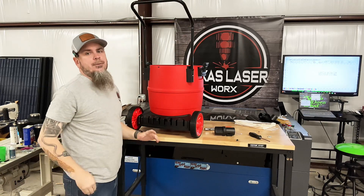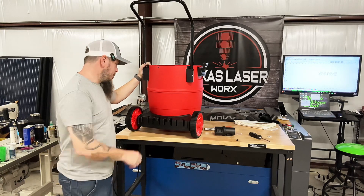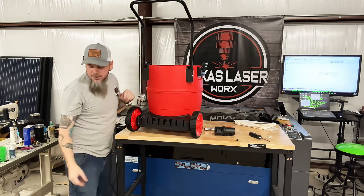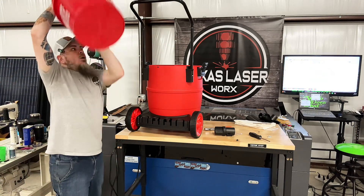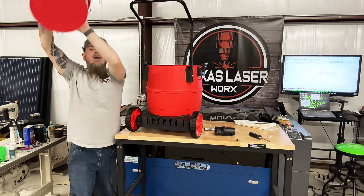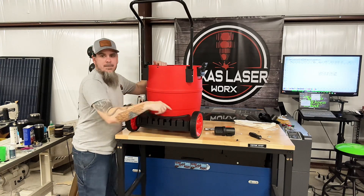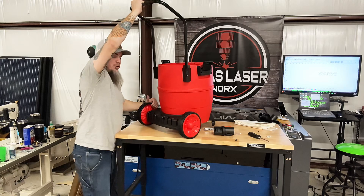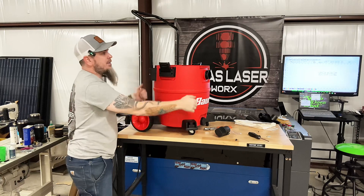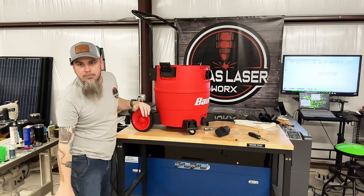Now this is where we're going to differ from a standard assembly. What I'm actually going to do is build a little platform up here so we can set our bucket on top. To do that, I'm going to get some PVC pipe and using the tool holders on here, we're going to build a PVC frame, screw a board to it, and place this on there.